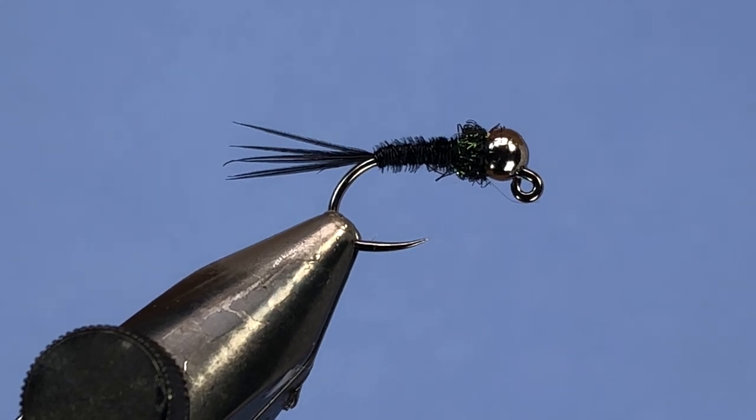Hey Threadheads, Darren here. Welcome back to another quick fly tying tutorial. Today we're just going to be whipping up this little black pheasant tail. This is a variation of a pheasant tail jig — a pretty stripped down version of a pheasant tail nymph. We don't have any wing case on this, no legs or anything like that. This is going to be great for fishing throughout the trout season and even for some panfish. Let's hop into this one.